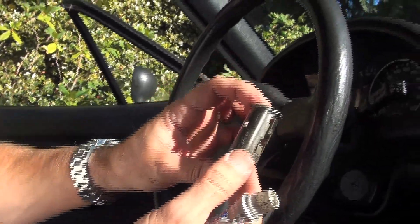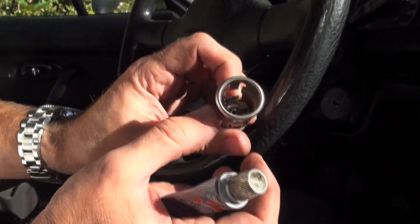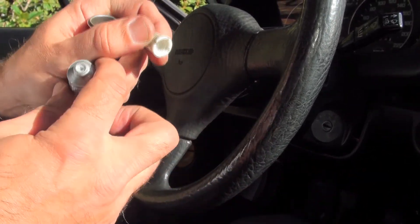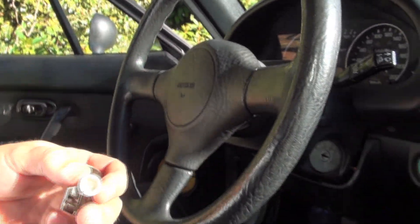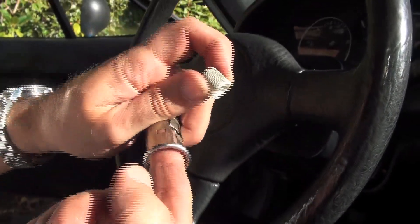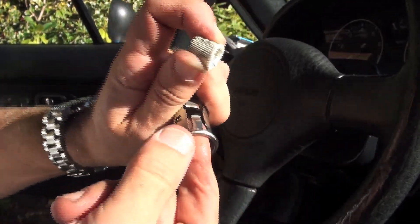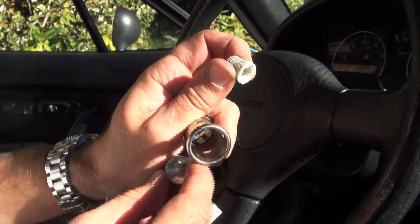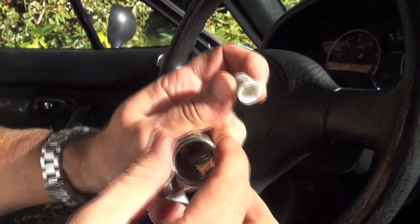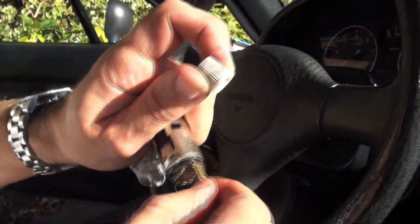We've managed to find a rather clean used replacement lighter socket for this 91 Mazda Miata. On the inside it looks a thousand percent better than the other one did, the outside's good, and all the electrical stuff looks quite nice as well. What I do want to do is put a little tiny film of dielectric tune-up grease in there — it helps conductivity and also helps things slide in and out. If you've ever plugged your phone charger or GPS into your lighter, quite often they fit so tightly they actually pull the socket out. So a little dielectric grease helps it come out without pulling the socket out of the car. We'll also put a little bit on the electrical connections.